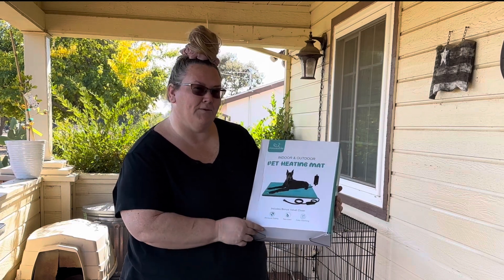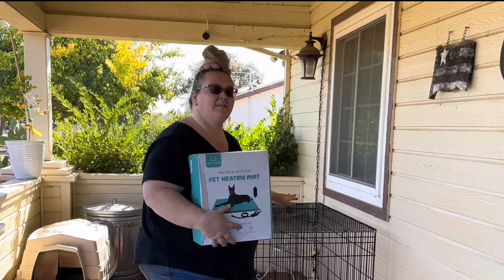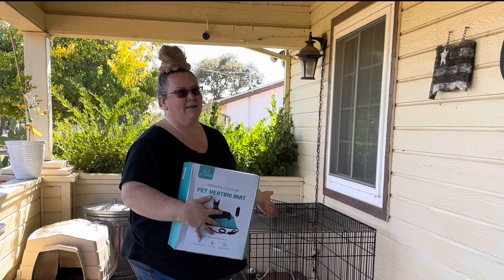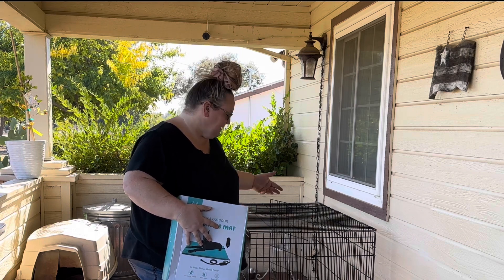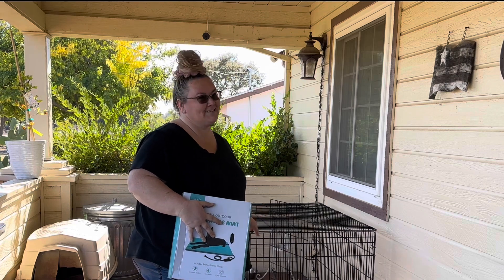So we'll open this up and put it in the bottom of this little crate that I set up. I just used a dog crate that we already had out back — actually, our dogs never use this crate, they're in our bed. The last time we used this crate was actually for the geese. We raised the geese from babies and put them in the house when they were little. So we're going to see if the cats like it.